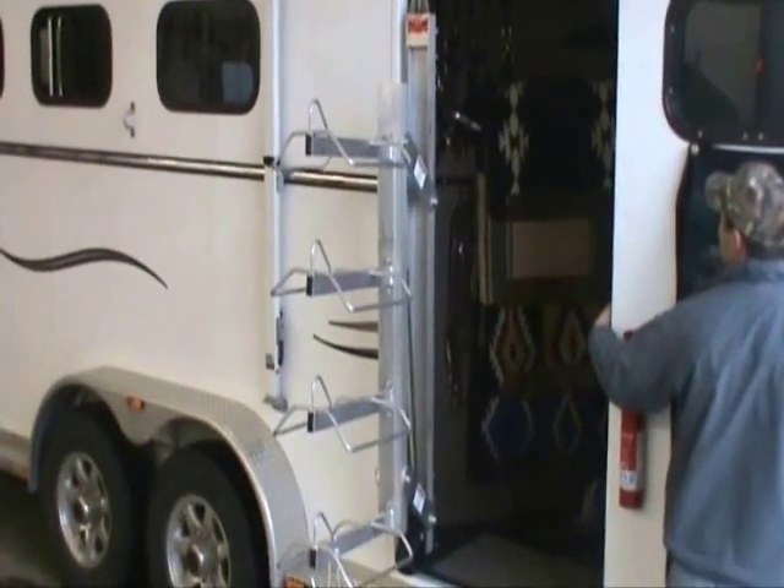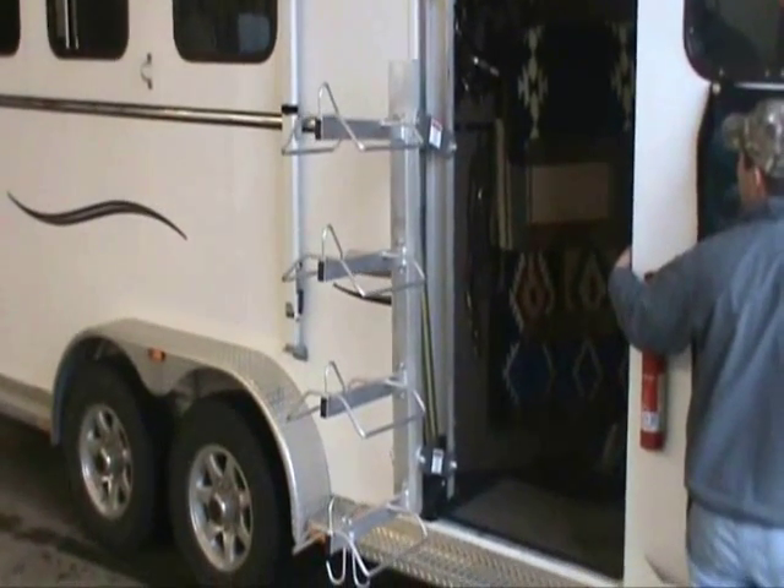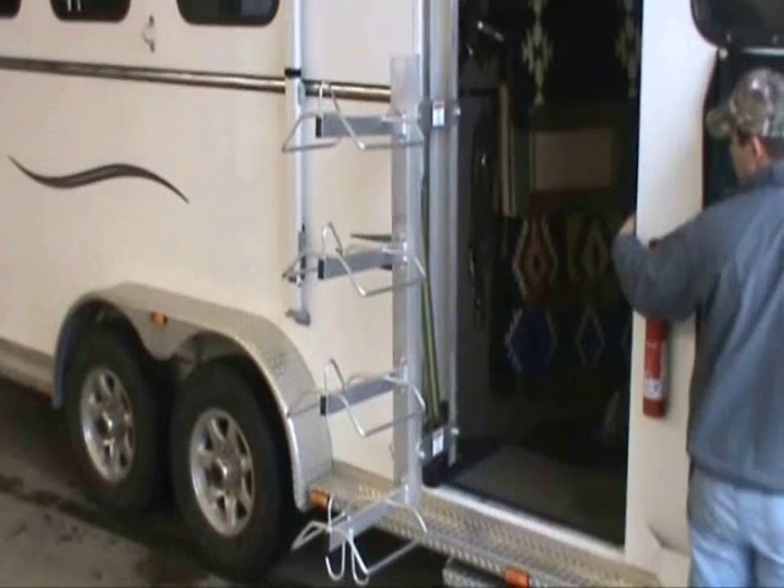The Saddle Jack can be installed in a mid or side tack, and in the stowed or extended position, the doorway remains clear.